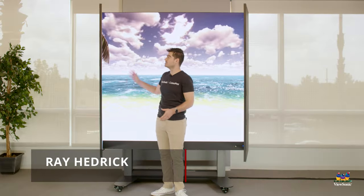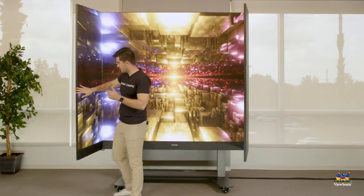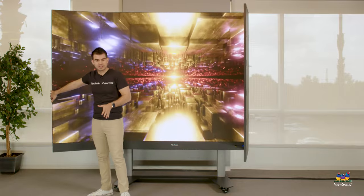Welcome to the ViewSonic LDS 135-inch display. This is a new solution for us which is cart-mounted and fully assembled, ready to go. This is a DirectView LED display at 135 inches, yet you don't have to do anything to assemble it.